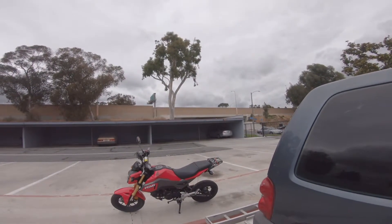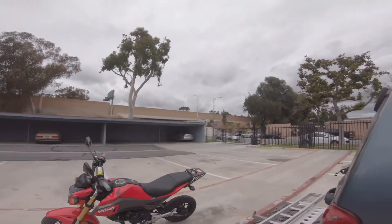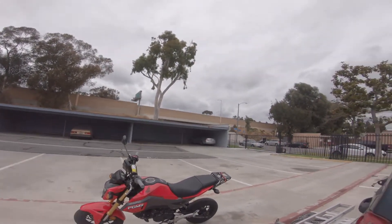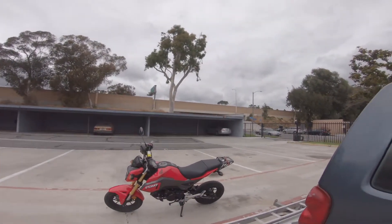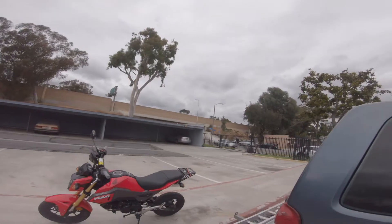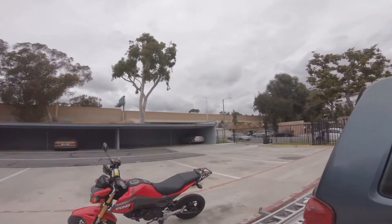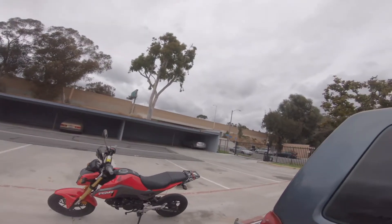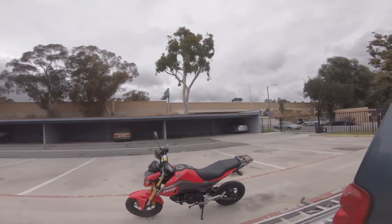What up YouTubers, bringing you another video. It's been a while since we've moto vlogged, but today I'm going to bring you my version of a basic motorcycle tutorial for first timers and beginners. This is all for you guys — I know you're looking for info on how to get started on a motorcycle, or how to learn how to ride. You can go to fgmx.bigcartel.com and sign up for a lesson, but let's just get to it.